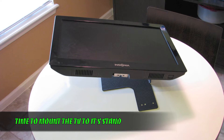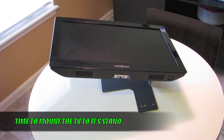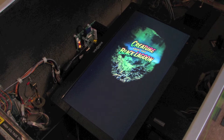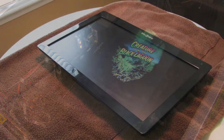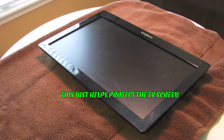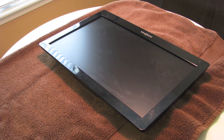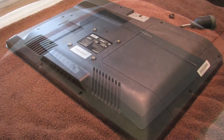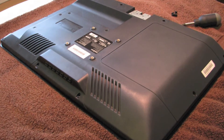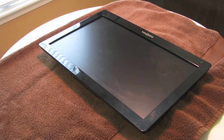Now that all the hard stuff is done I can get the TV attached to its stand and get that mounted inside the cabinet. For starters I want to get my workspace prepped, so I'm going to lay a nice soft towel down on top of a table so that when I flip the TV over laying the screen face down, I'll have something to help protect it from getting scratched while I'm working on it.